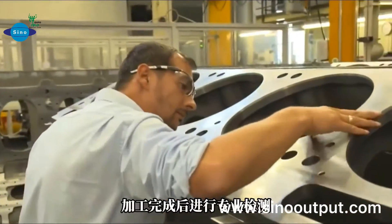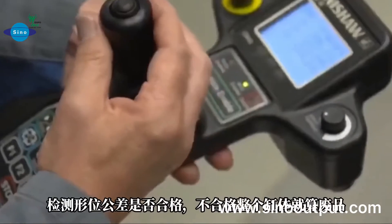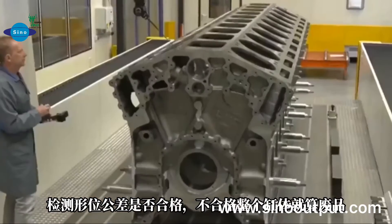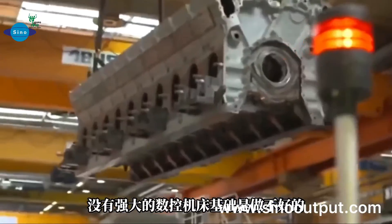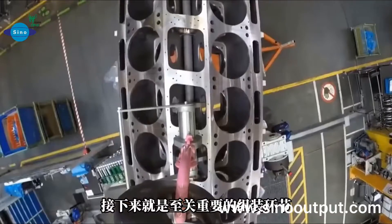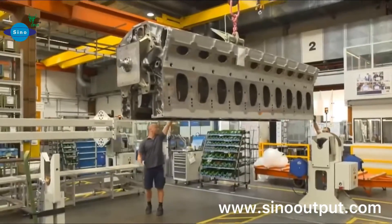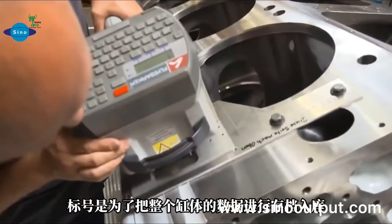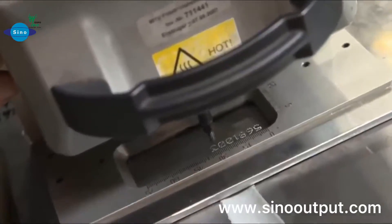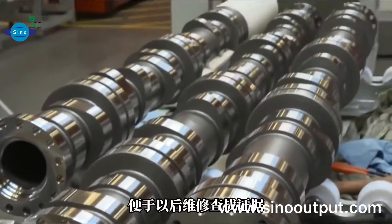Nearly finished. You can see it like this. Finish test — each little mistake can destroy this cylinder block. Each cylinder block gets special stickers and a printed number on it.